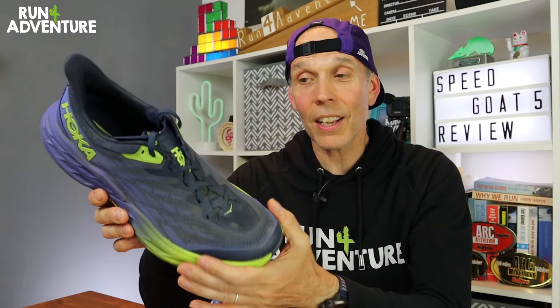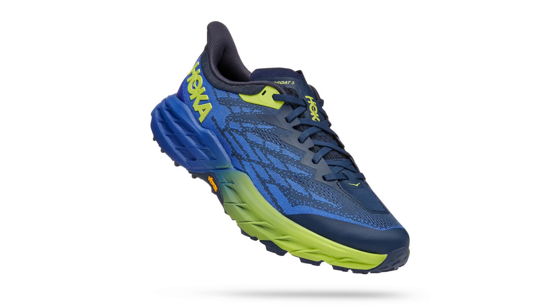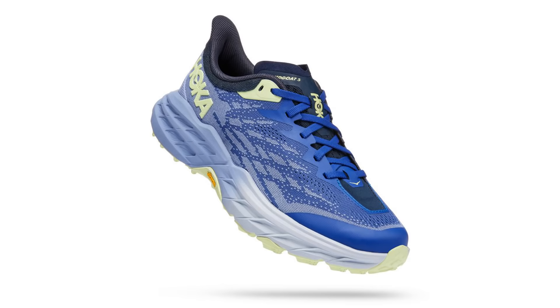I'm very happy to say the Speed Goat is back. When it comes to looks — beauty is in the eye of the beholder — but I actually really like the look of the new Speed Goat 5. I've always liked the way the Speed Goat looks and the colorways they choose. The green and blue colorway is probably the strongest in the range. It's definitely a big thumbs up for looks from me.